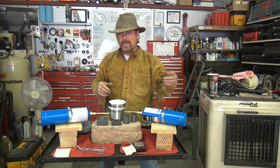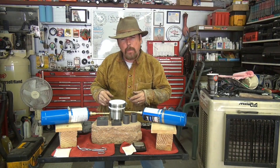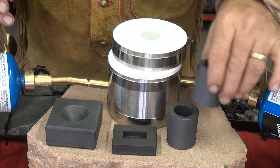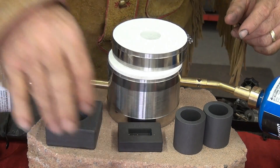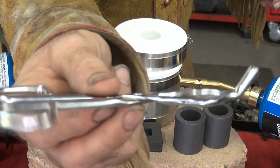Now you can either use natural gas or acetylene, but I want to show you how you can use propane. When you get the kit, you usually get two graphite crucibles, a little tiny mold to pour your gold or silver in, and you get a pair of tongs.